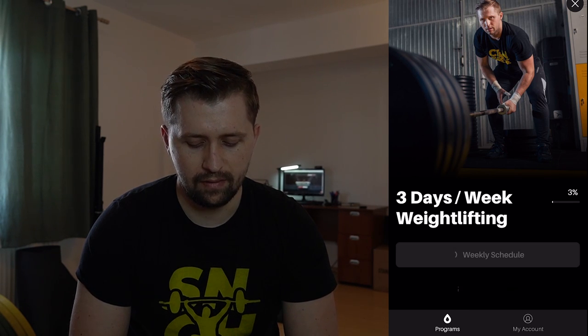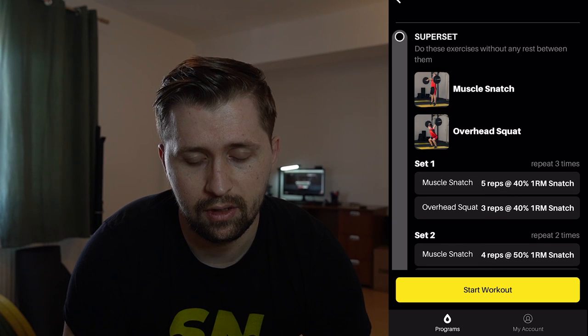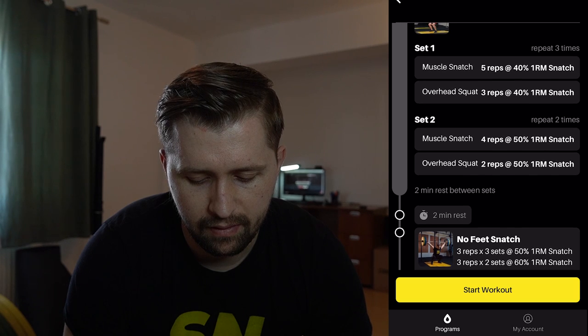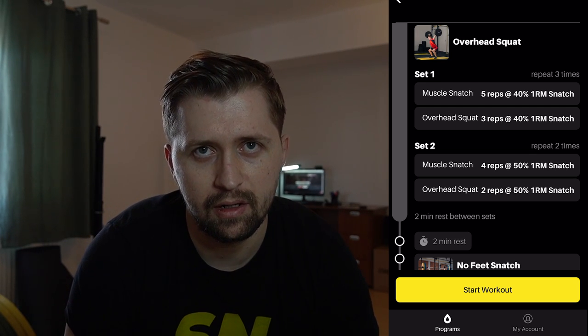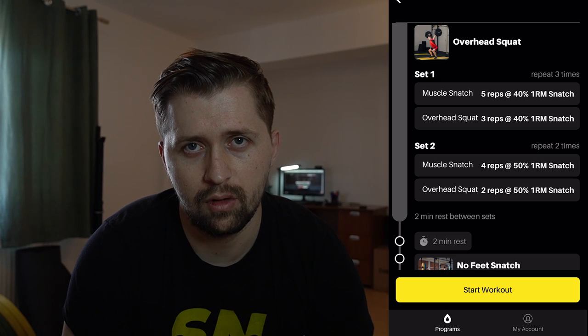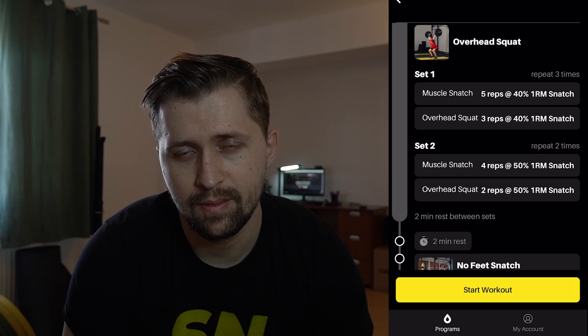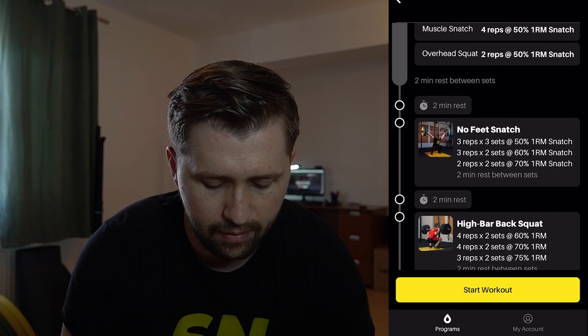I will show you today by jumping into the app. I will show you the 3-day weightlifting program. You go to the weekly schedule, you go to day one. First time when you go into day one, I recommend you to see all the training and what you need to do. We have a muscle snatch with overhead squats — 3 to 5 sets, working at 40% and 50% of your one-rep max of your snatch. I recommend you not to use your all-time snatch PR — it's better to use your current one-rep max.